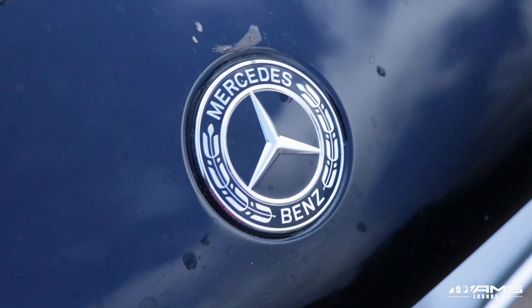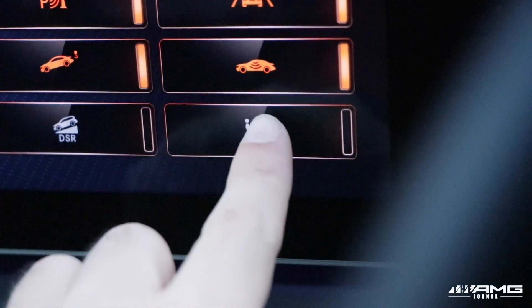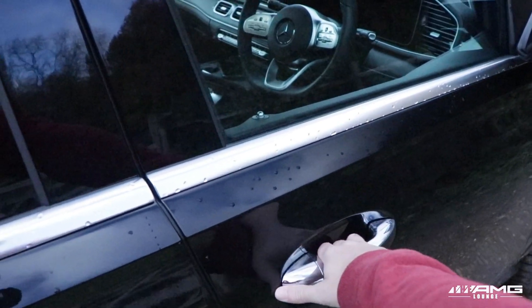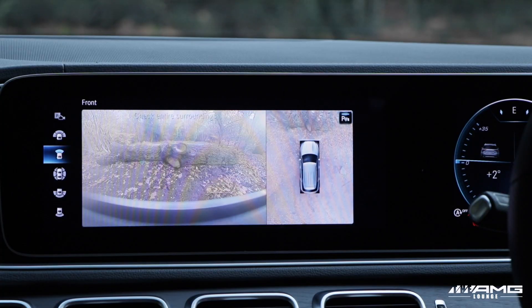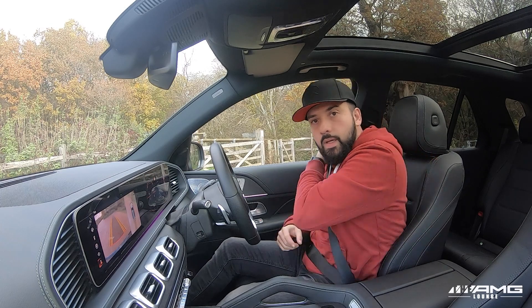As well as the easy pack tailgate, folding mirrors, running boards, roof rails, and the new easy access mode all come standard. Not to mention the huge panoramic glass sunroof, keyless entry, 64-colour ambient lighting, MBUX, Mercedes blind spot assist, and the 360-degree camera — all included too.